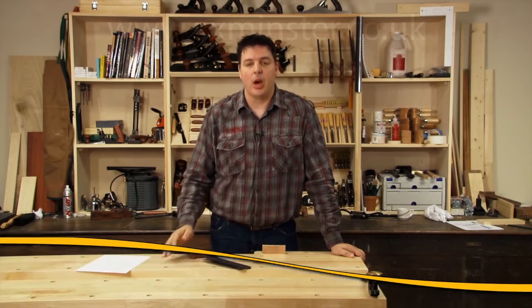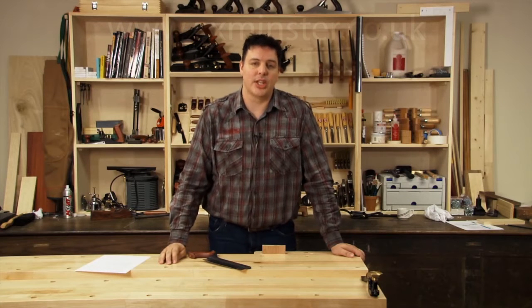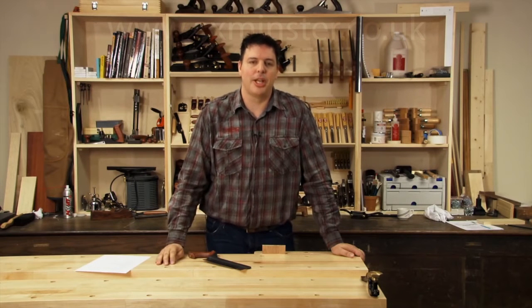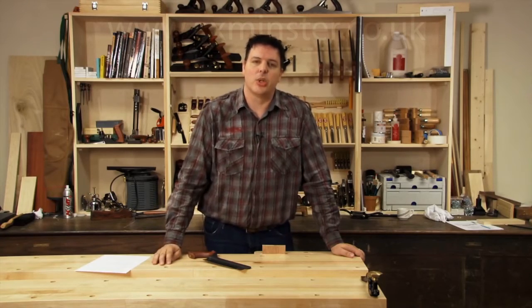Hi, I'm Vic Teslin. Once you learn how to use a back saw properly, a whole new world of joinery is open to you because you're not dependent on machines and complicated setups to get the job done. It may look simple, but there's a lot going on here, so let's take a closer look.